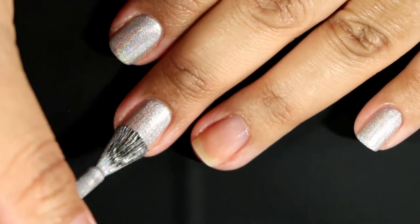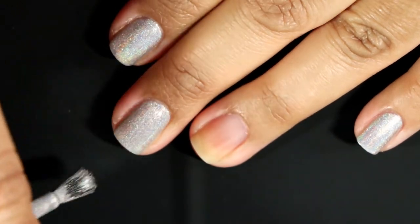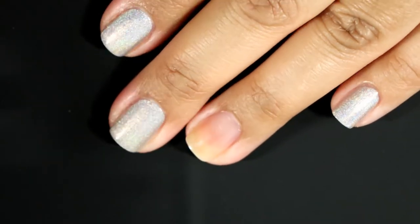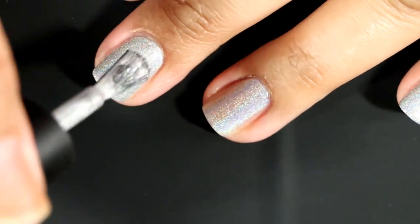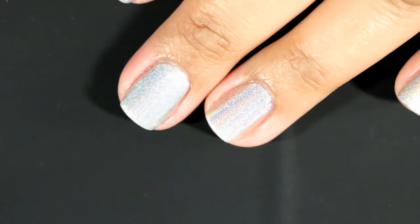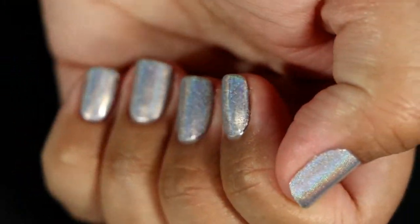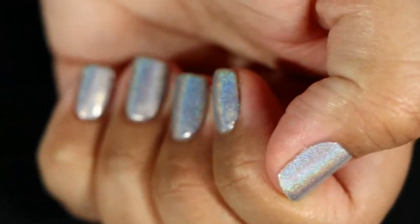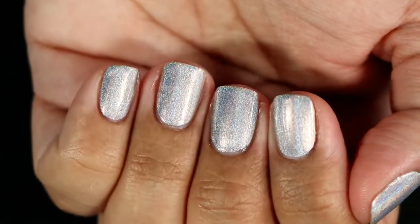I absolutely love the way it came out. This polish looks a lot more silver in the bottle, but it has more of an icy blue on the nails in my opinion. It literally looks just like a regular silver holo, but once you apply it, it definitely looks very different. The formula was, as usual, fantastic for Bees Knees Lacquer — I'll be saying that with all of these polishes because the formulas were just fantastic.